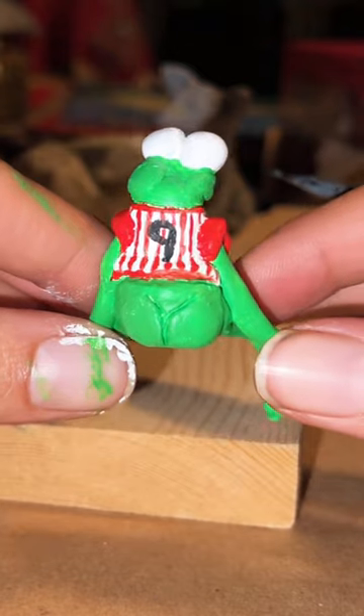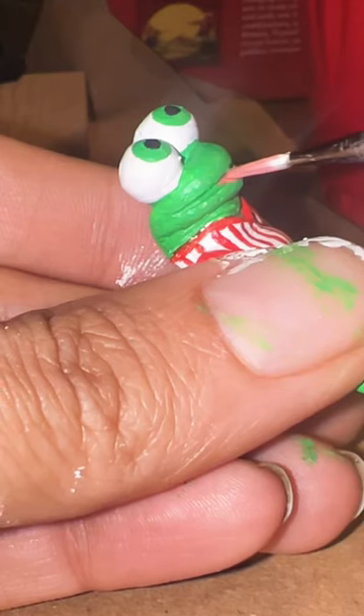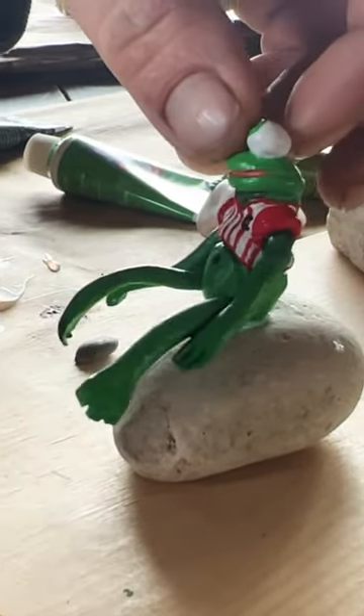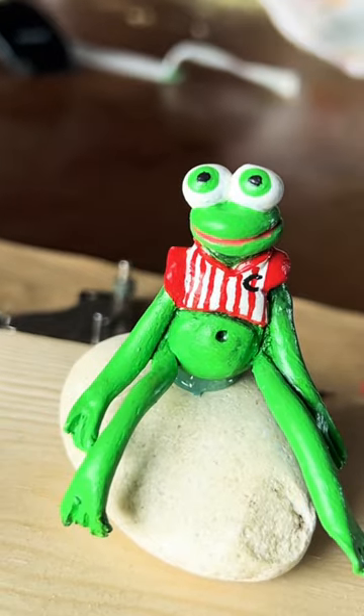I gave my frog a crop top, and of course color the mouth, glue it onto the rock, and voila! Do you like it?